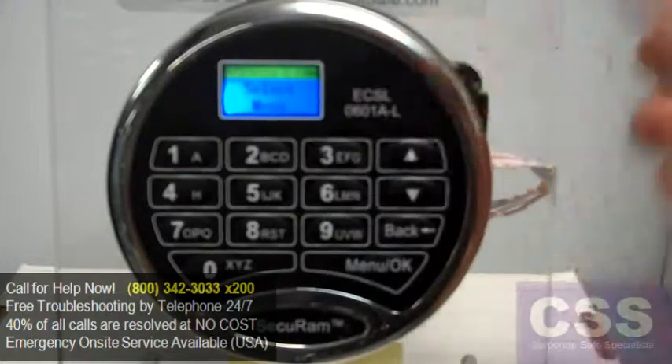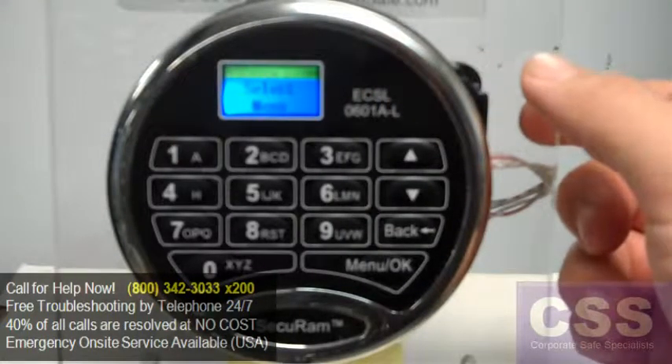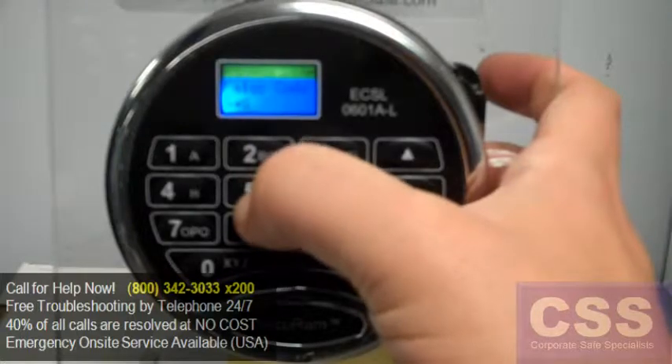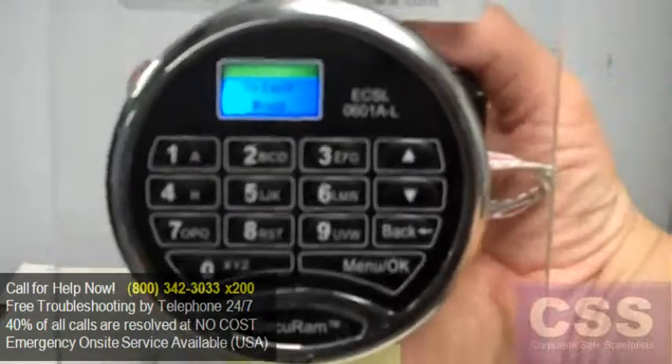ID5 code saved. ID5 enrolled, and we're back to the Select menu. In just a moment the screen will go blank. We'll go ahead and try logging in as User 5 for the first time. ID5 verified — door open, terminal used successfully.